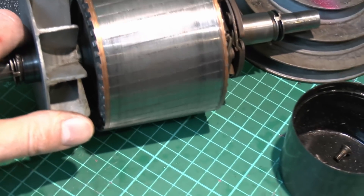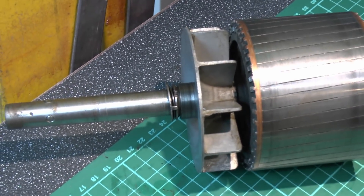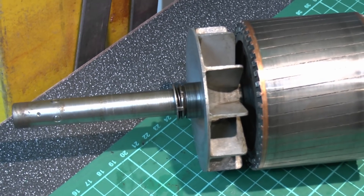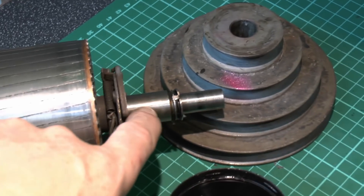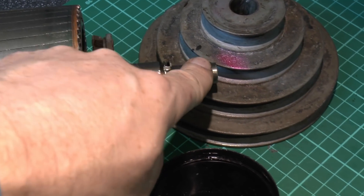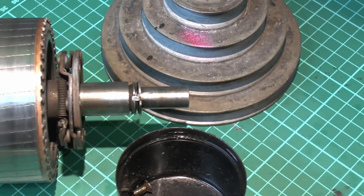So a very cheap arrangement — certainly this was not a quality motor — but given it was probably some wartime effort or just after, no doubt the cost of manufacturing materials was of concern. So the other end is exactly the same: the shaft goes into the hole with the brass or bronze bushing, a bit of oil drips through from the hole, and that is pretty much it.